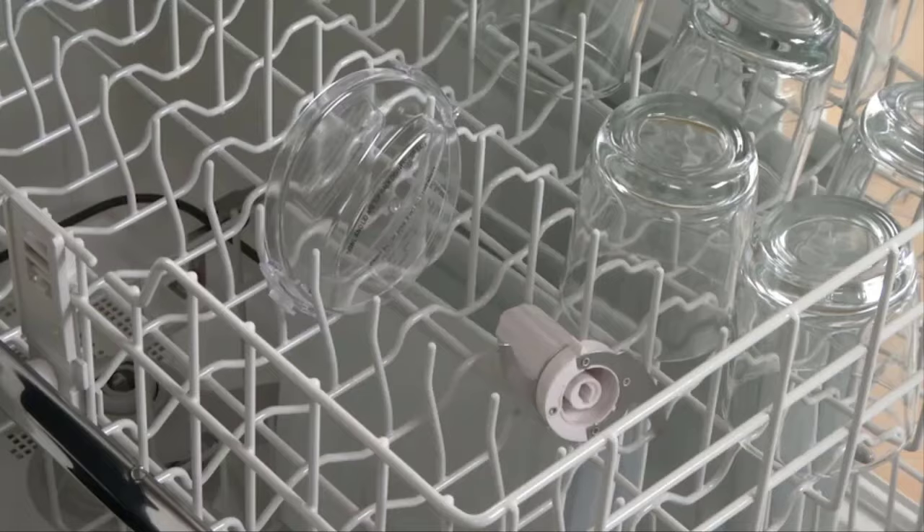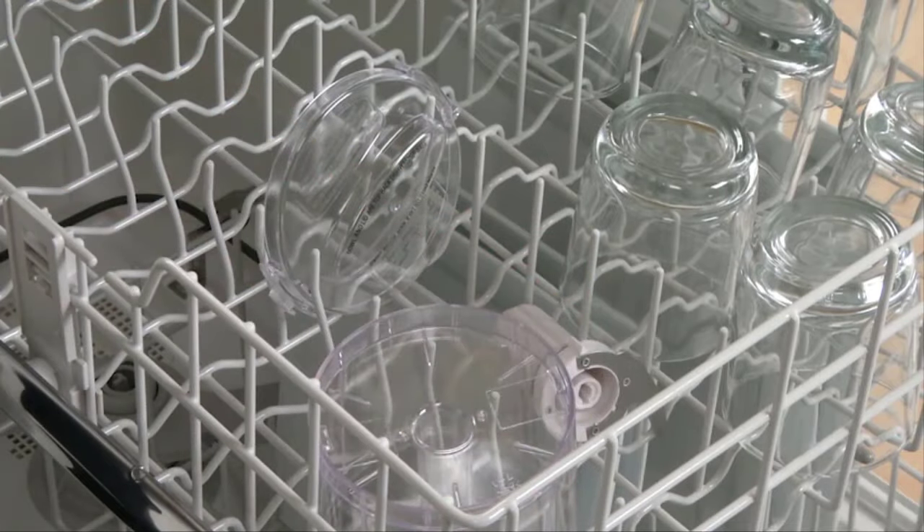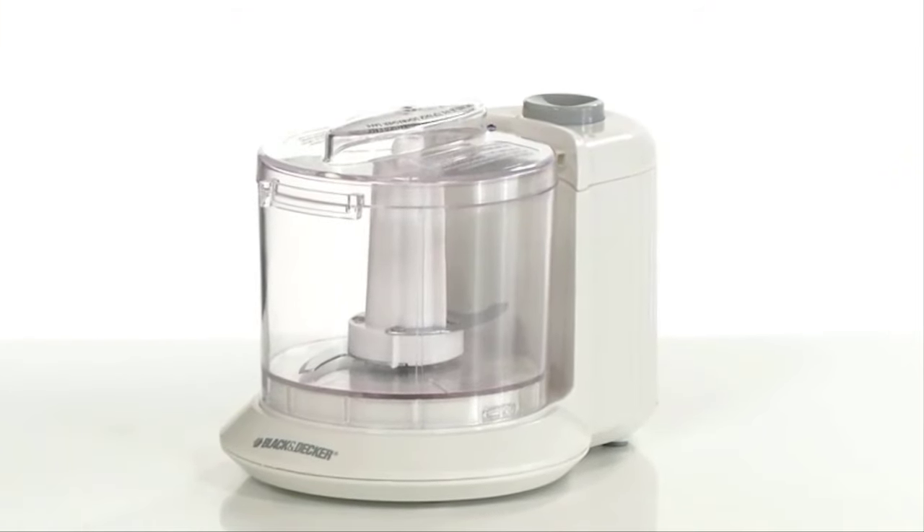And with dishwasher-safe parts, cleanup is a breeze. The Black & Decker One-Touch Electric Chopper helps you create with ease.